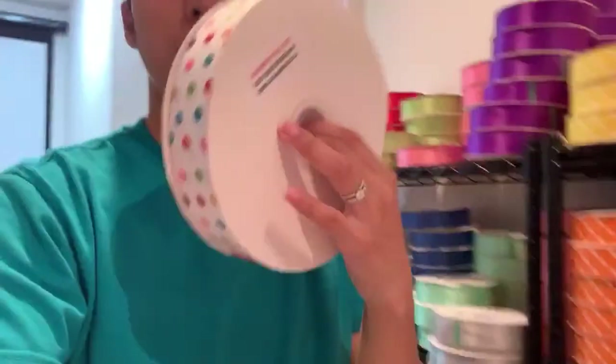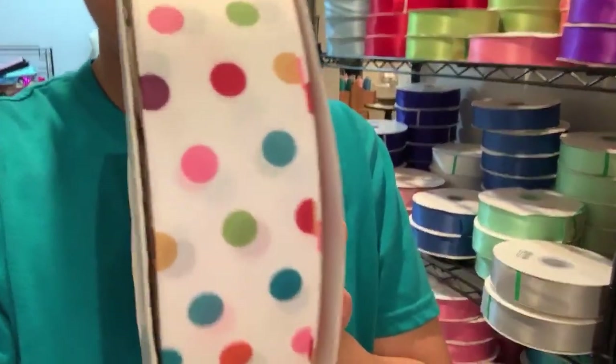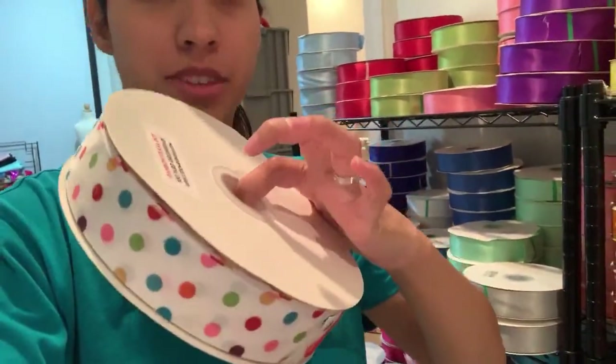A lot of you guys are also asking about the polka dot ribbon — it's back. I lightened the pink, right? It was a hot pink, so I lightened it so it looks a lot better. They're on the website now, and I got a lot of them since you guys wanted that one so bad. Thank you, Christine, for the idea.